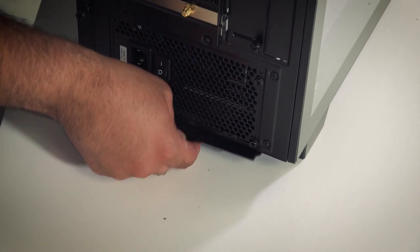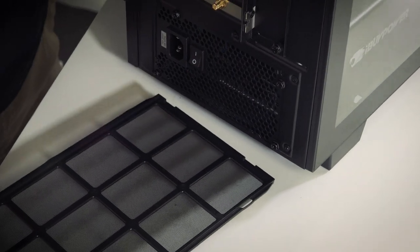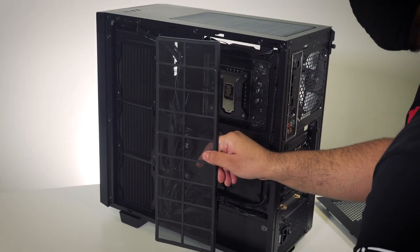The second is the bottom dust filter, accessed through the rear of the machine. This filter is important to keep clean because it covers the intake for the power supply. The third filter is behind the metal side panel. This filter is also very important as it covers the intake for the radiator.